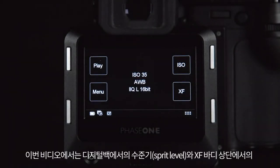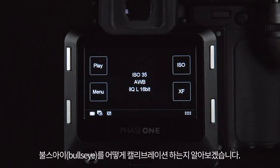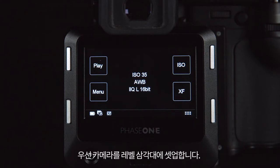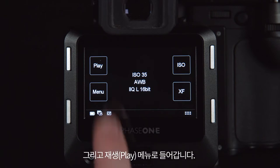In this video we will see how to calibrate the spirit level in the digital back and the bullseye on the top of the XF body. Sometimes these can become offset. Firstly, set your camera up on a level tripod and then access the play menu.